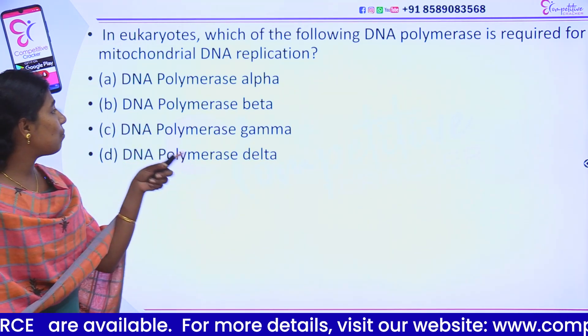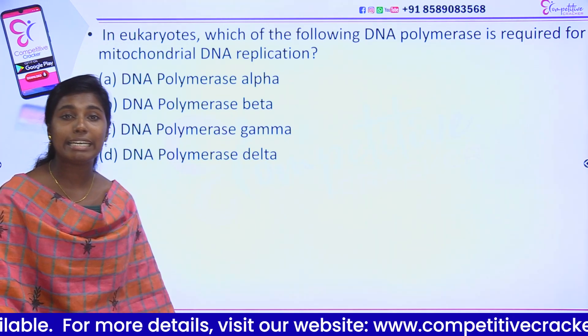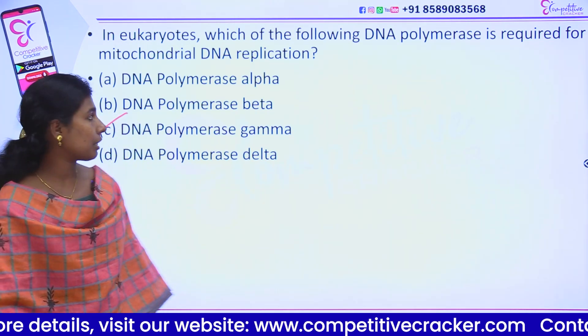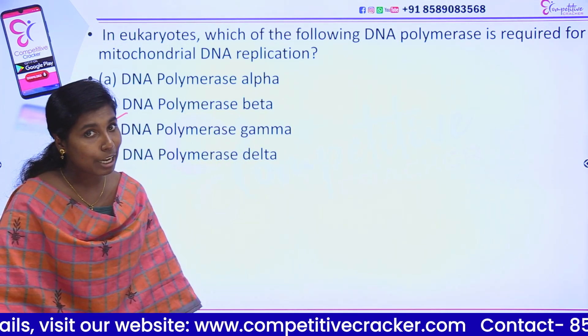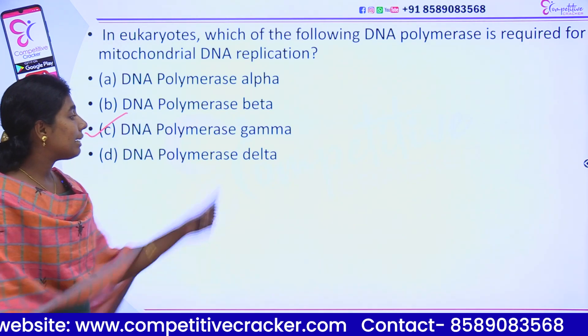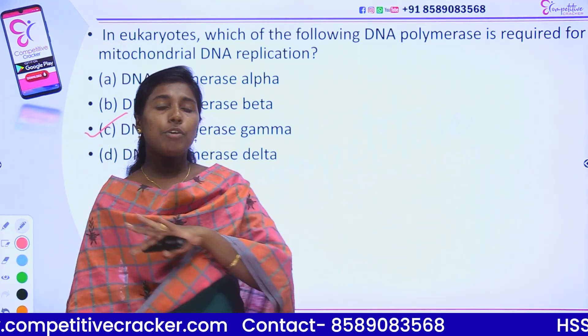The options are: DNA polymerase alpha, beta, gamma, or delta. The answer is DNA polymerase gamma — gamma is the mitochondrial DNA polymerase. Alpha does the discontinuous (lagging) strand, and delta does the continuous (leading) strand.